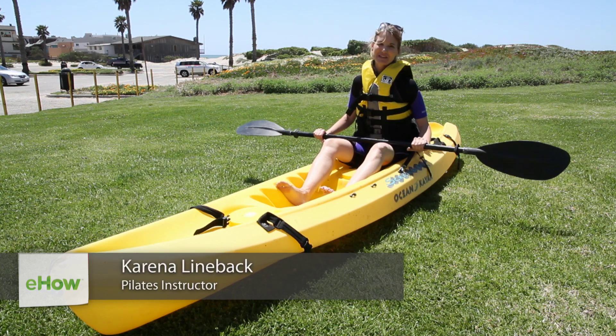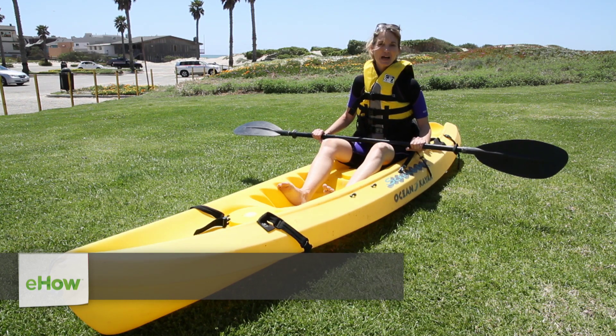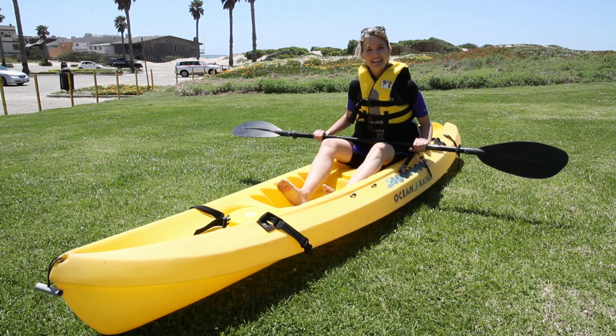I'm Karina Tech Lineback, Master Pilates instructor. My website is osteopilates.com. I'm going to show you how to kayak against water flow.